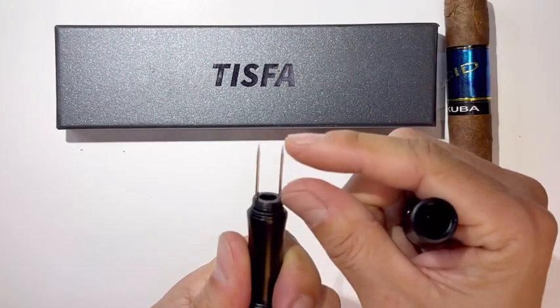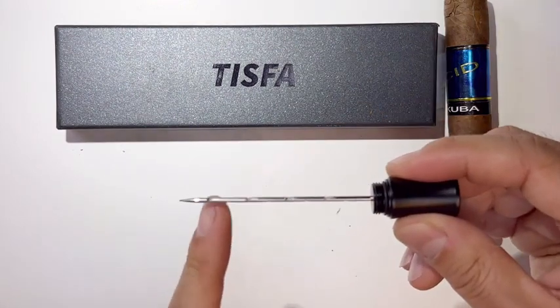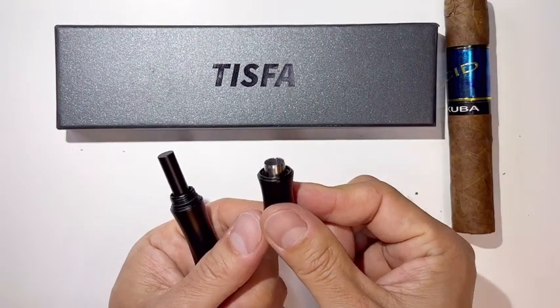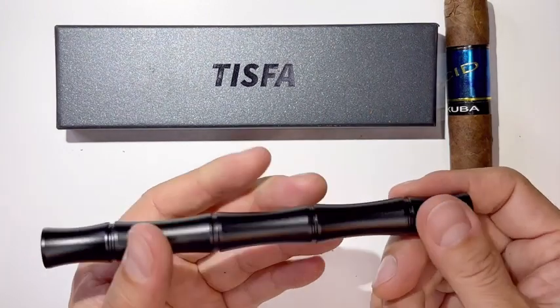The overall length is 6.3 inches. The distance of the pick is 0.86 inches, the length of the needle is 2.6 inches, and the size of the punch is 8 millimeters. It's super easy to carry — you can keep it in your pocket just like a pen.